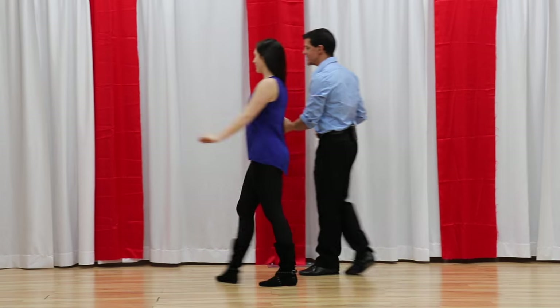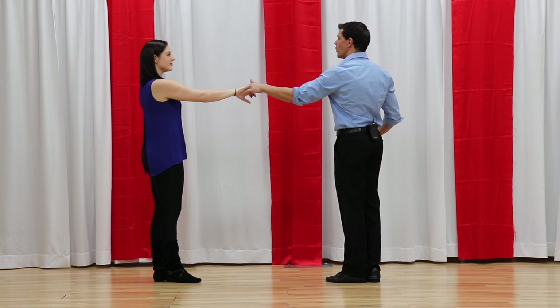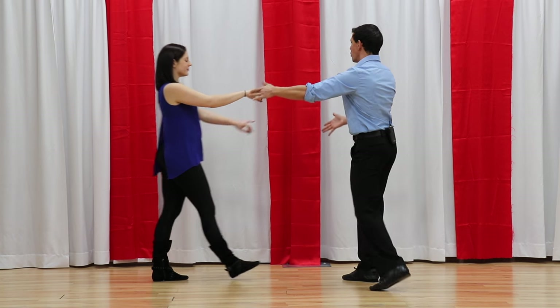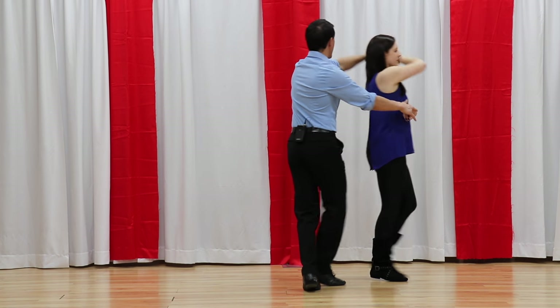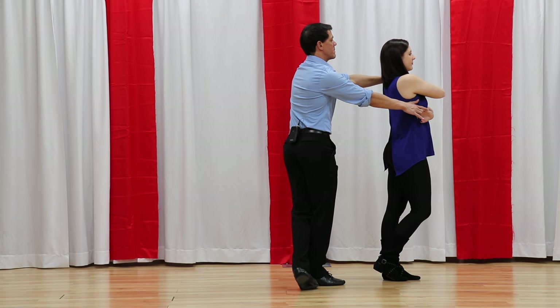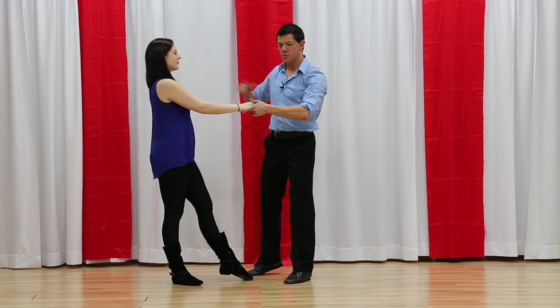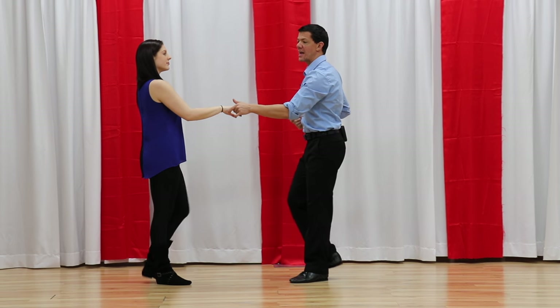If we do that from the reverse side, so you can see all the details. I don't want to move this hand on the one, two. I want to keep it straight so she doesn't turn. One, two, three, and she goes to the end of this and steps back as I step across for four. She continues for five, six, we stop her, we anchor seven, and eight.